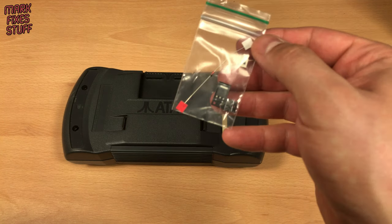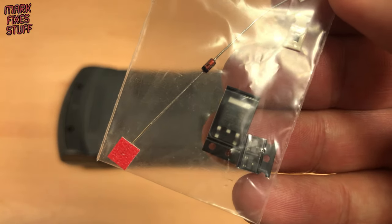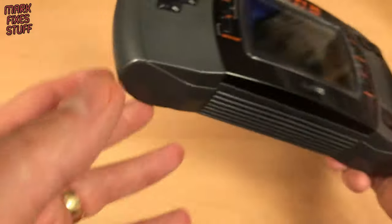Luckily I've seen this before. The usual fix for this problem is replacing the Power Stage components. This kit is from Digital Delights — link to their store below.